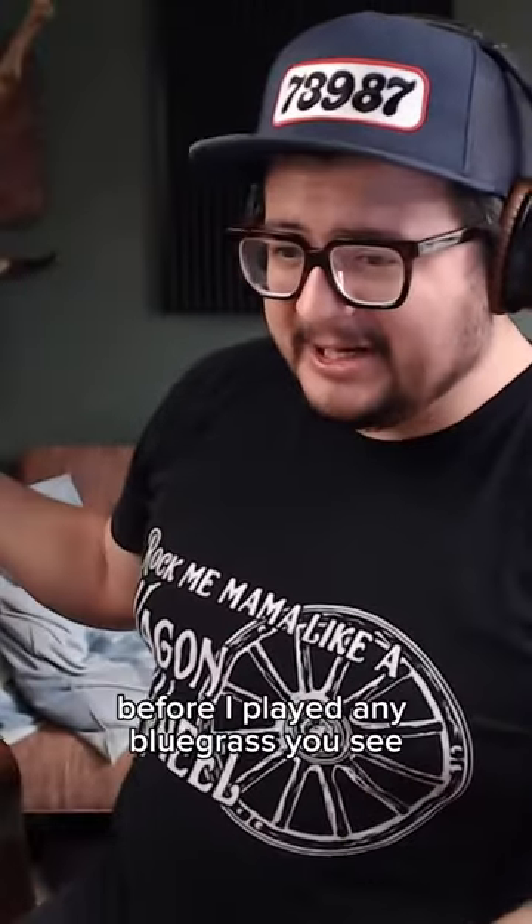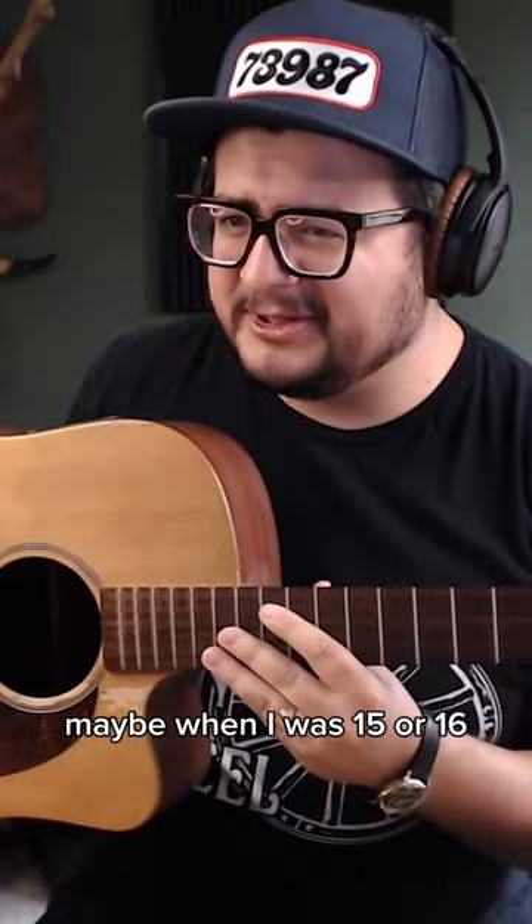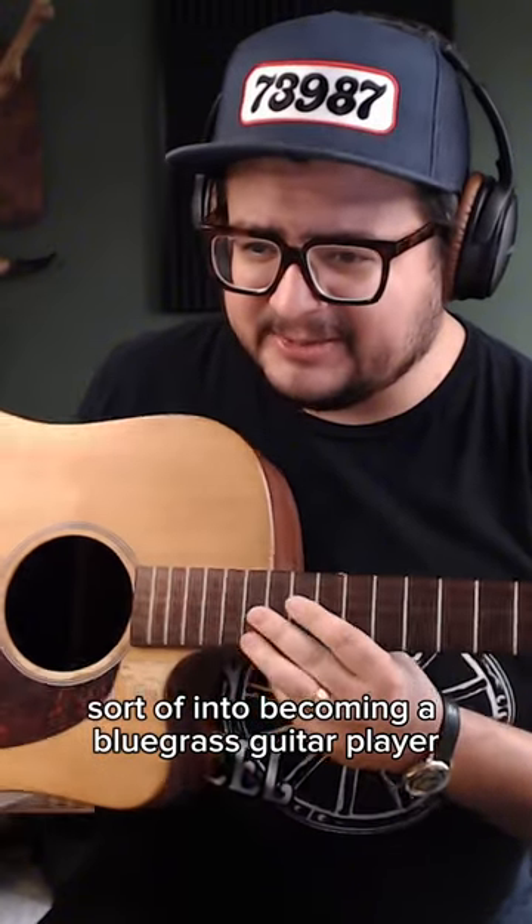My parents got me this Martin before I played any bluegrass. And you see it doesn't have any strings on it. I got it, maybe when I was 15 or 16. I played this guitar as I transitioned into becoming a bluegrass guitar player.